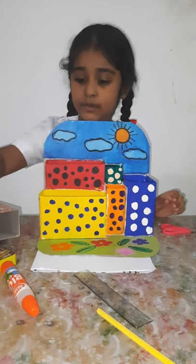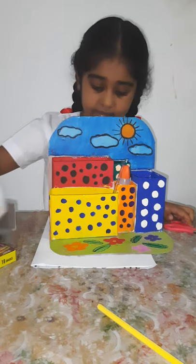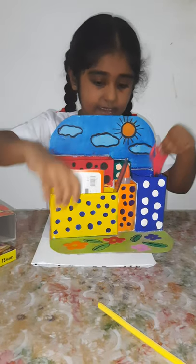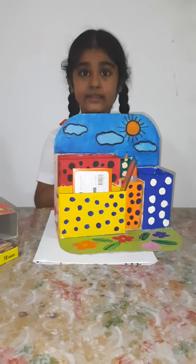Now, I can put all my things in nice and tidy. Thank you. Thank you everyone.